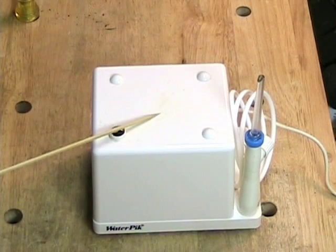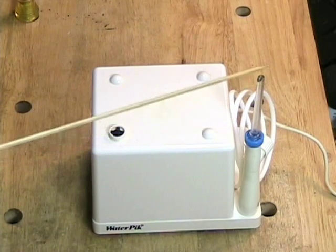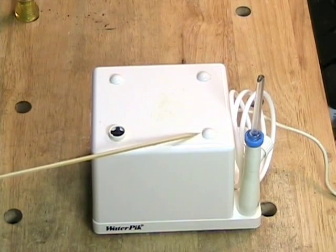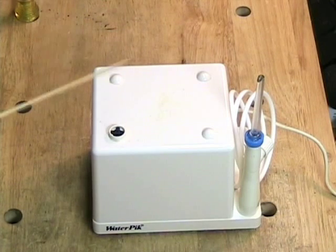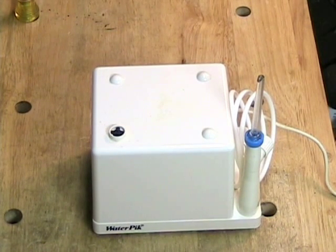It's basically a hydro flosser which, as you probably know, squirts water through this wand into your teeth to try and get the stuff that gets in between your teeth out. It also massages your gums and so on. You can find out a lot more about water pick by visiting the water pick company and discovering everything they want to tell you about it.